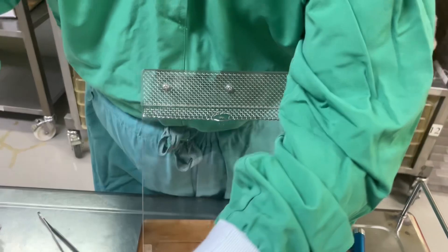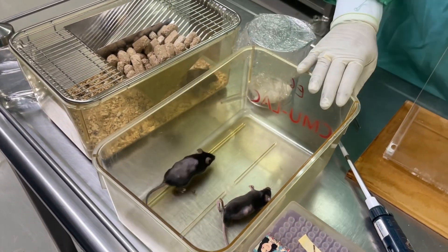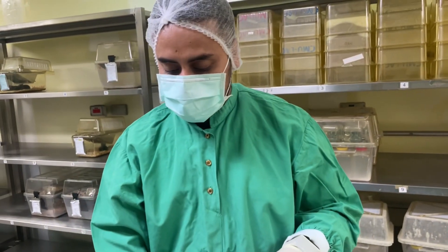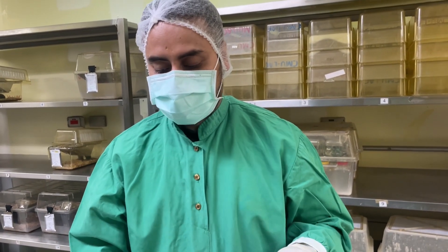Release the drug slowly, and you will hear a punch sound — that means your administration is done. Take it out slowly and keep the mouse for observation for one or two minutes. If the mouse's heart rate and movement are fine, it means the mouse is healthy and you did not hurt the intratracheal tube.